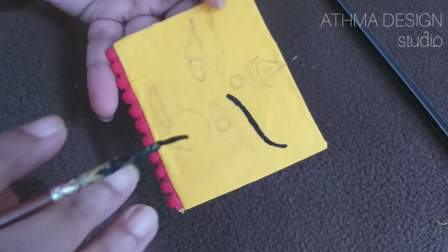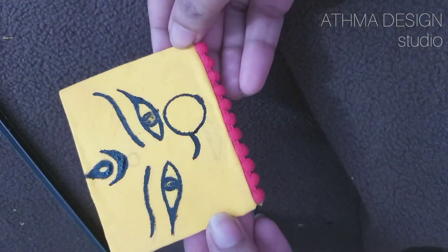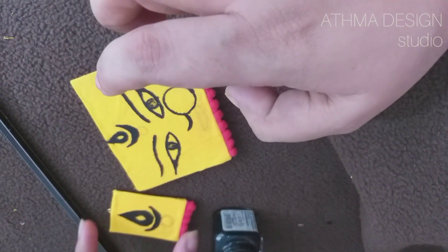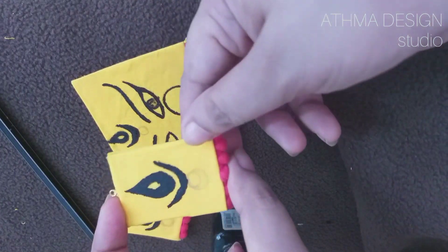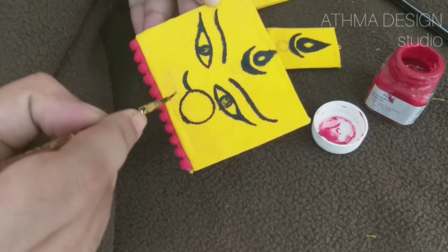I will paint the red color. I will dry it and then paint the red color again.